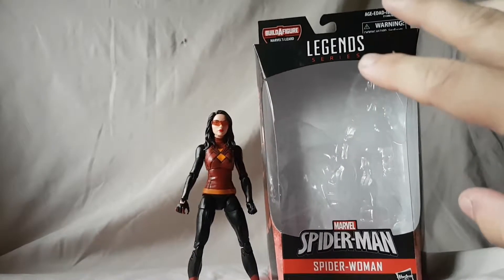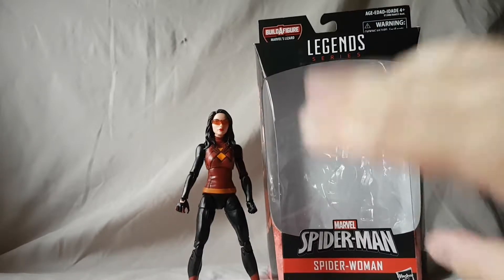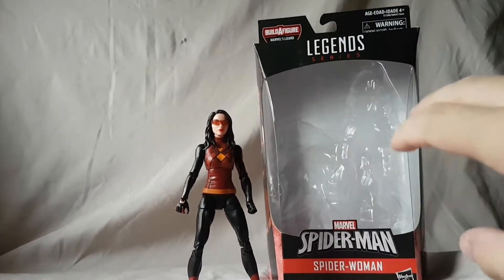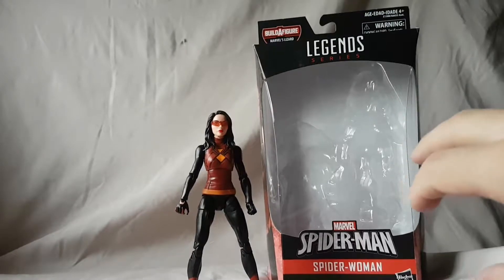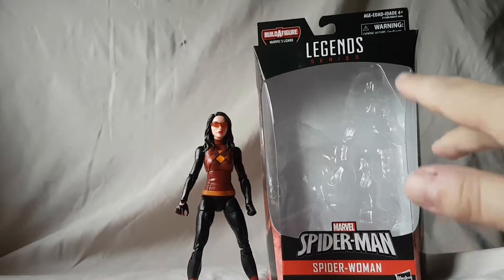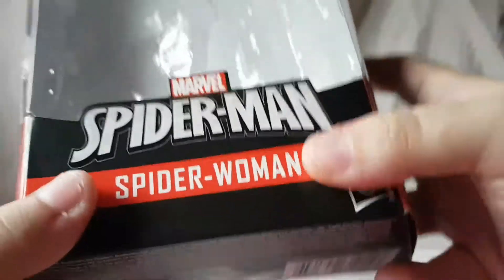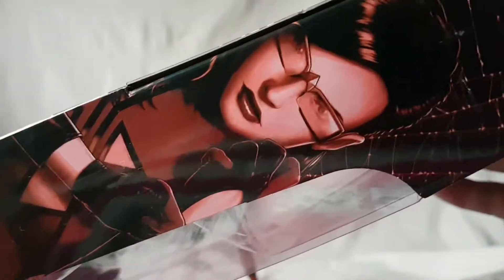So I figured we would kind of get the worst figure out of the way first, knock that one out, and then after that it's all kind of uphill from there — it gets better. So anyway, looking at the packaging, we've got Spider-Woman right there.